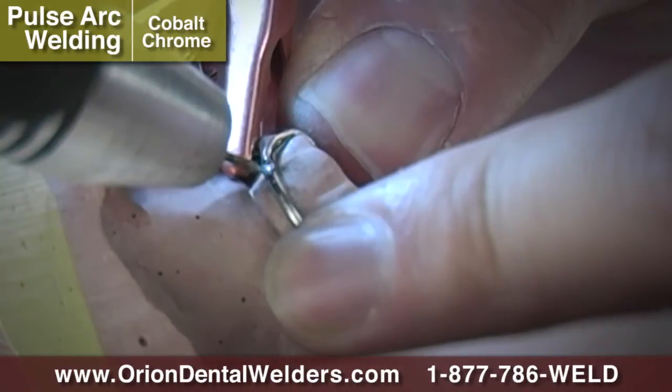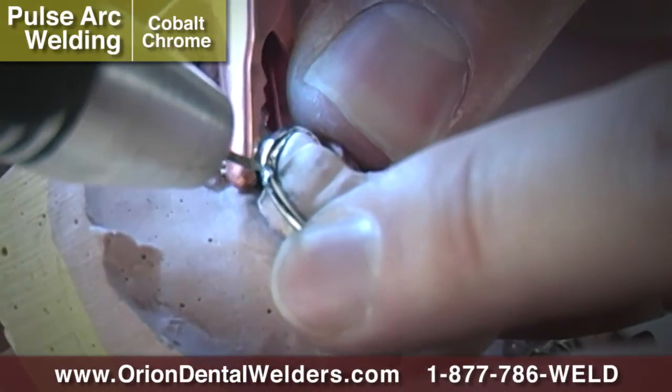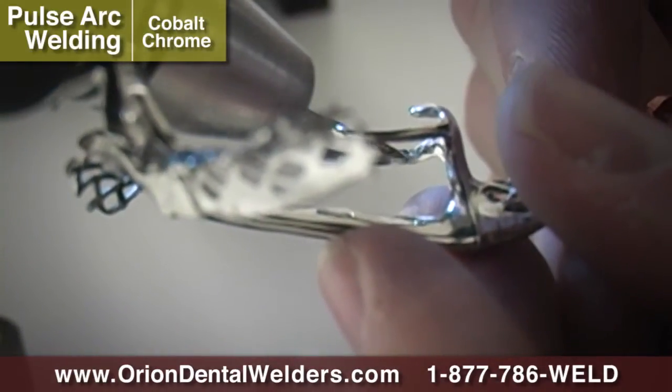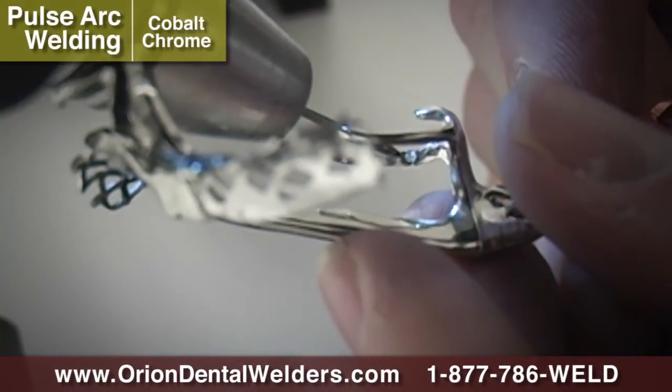Place the clasp in the appropriate position and use Micro Pulse Arc Mode. After removing the partial from the model, weld the inside of the clasp joint for additional strength.